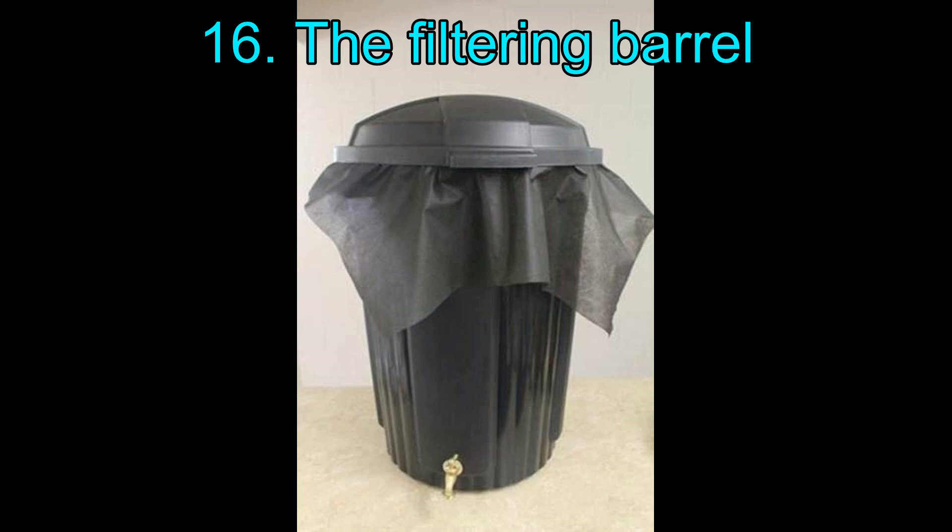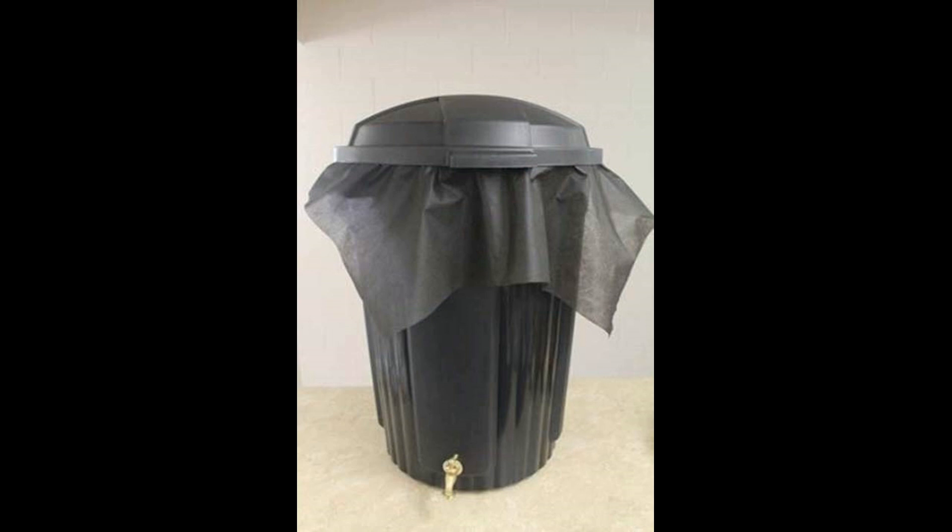16. The Barrel Filtering. This trash can rain barrel steps up its game. Not only does it filter the water, it also helps prevent debris from contaminating the stored water in your system. This is great as it prevents clogs. The tutorial shows you a cost-effective way to make this system.